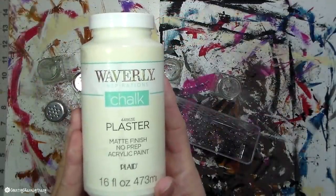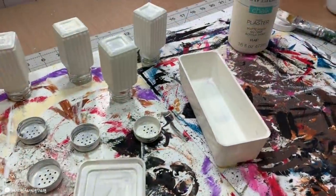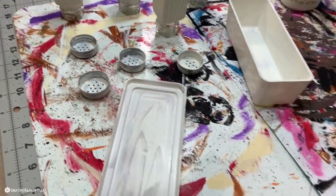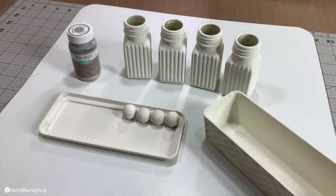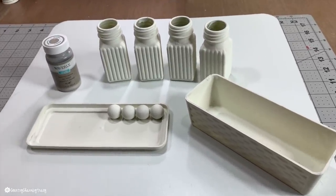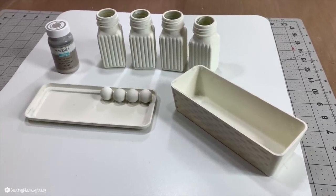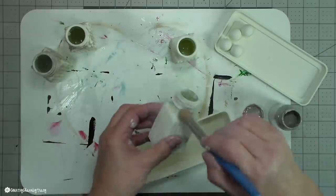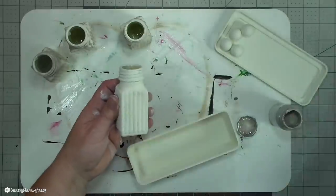I gave everything three coats of the chalk paint. The chalk paint does very well on plastic, which is why I like to use it. Once that was all dry, I went back and did some dry brushing using the mineral chalk paint, taking my little stencil brush, dipping it into the paint, and going around each of the objects.